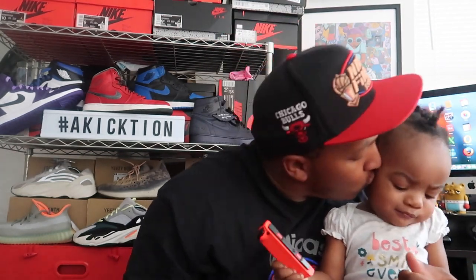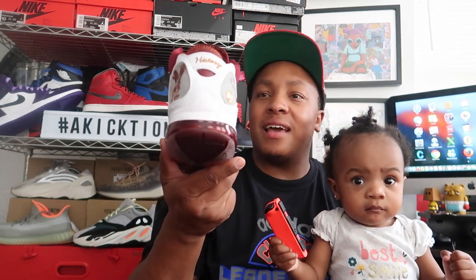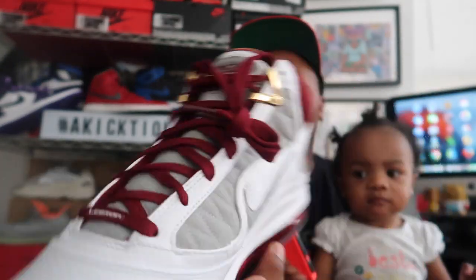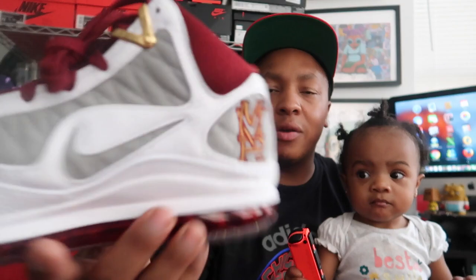So what did you guys feel about that on-feet? What are you looking at, mama — you want to say hi to the people? This is my baby girl Riley. She made the video. What do you guys think about these? I am really feeling them. This is not my first LeBron in the collection. I forgot to tell you guys — inside the shoe, the Nike check does not have that gold on there, it's just a cut-out and you have that quilted pattern right there also. You got that MVP — I think I already showed you guys that.